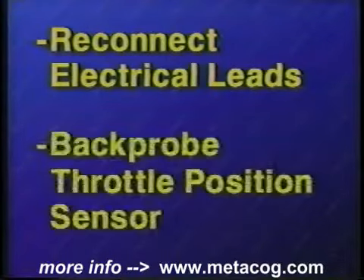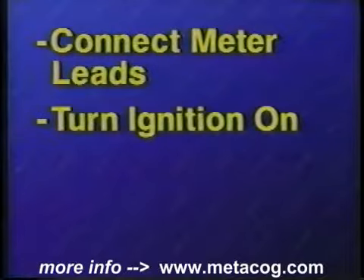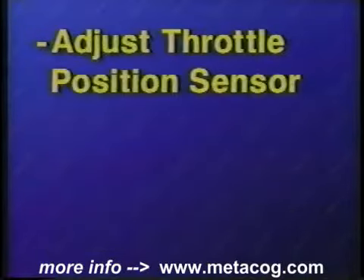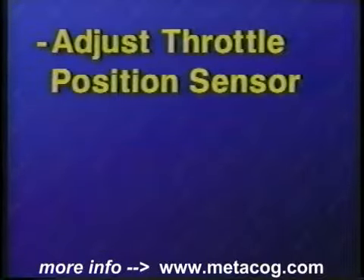Back probe the throttle position sensor connector. Next, connect the voltmeter leads to the connector. Turn the ignition key to the on position. Observe and record the meter reading, referring to a manual for specifications. Adjust the throttle position sensor until it falls within specifications.